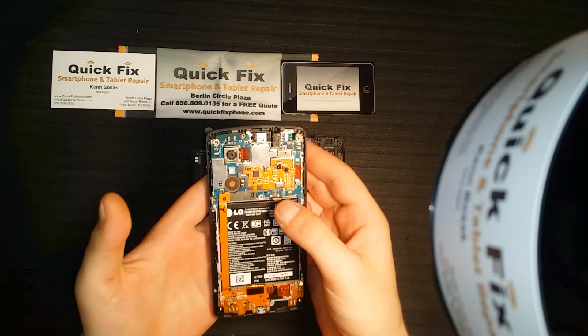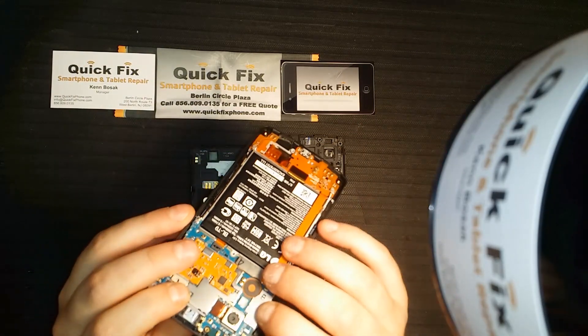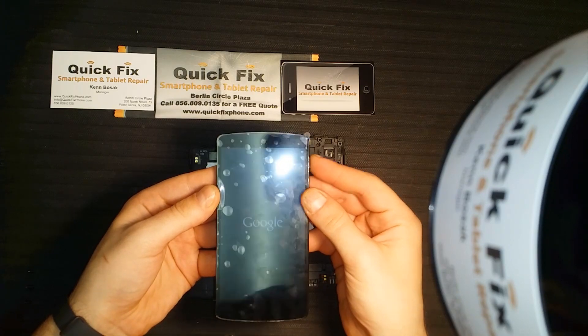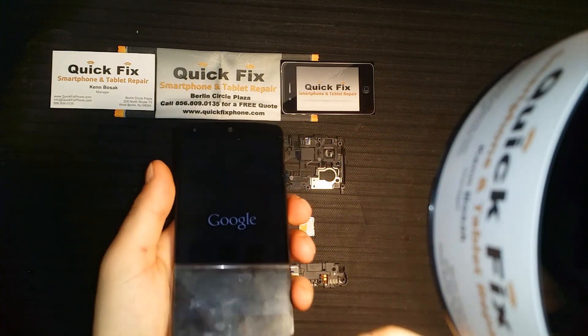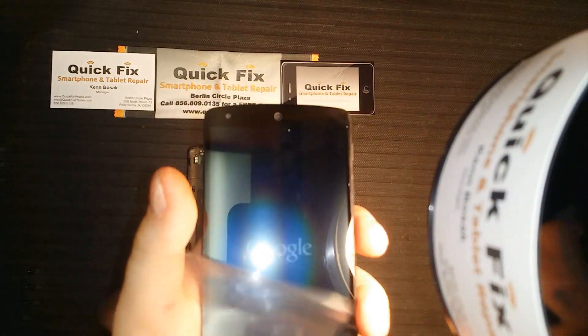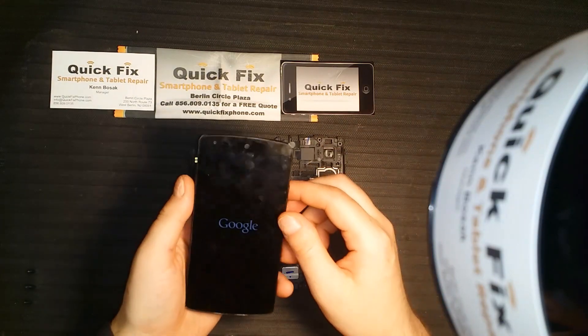Now you always want to double, triple check everything before you completely rebuild a device. So let's make sure it looks good. Looks fine. Now let's do a test on the touch — make sure the touch works fine before we go ahead and put any screws back in.